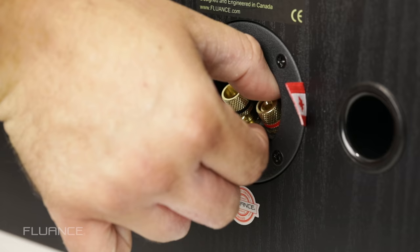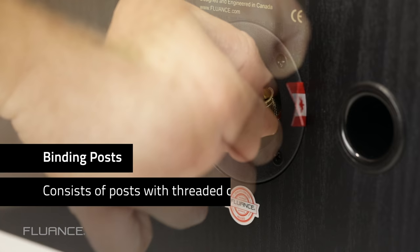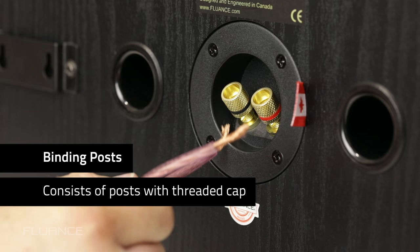Then there's binding posts. Binding posts consist of a post with a threaded cap. Loosen the cap until you can see a hole running from one side of the post to the other. Insert the wire through this hole and tighten the cap.